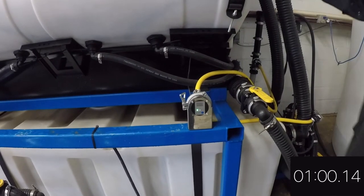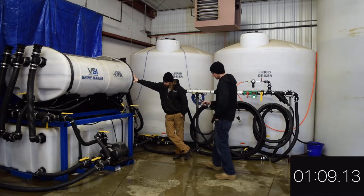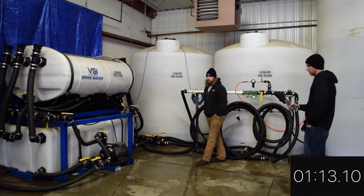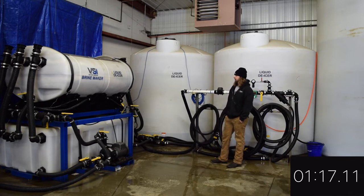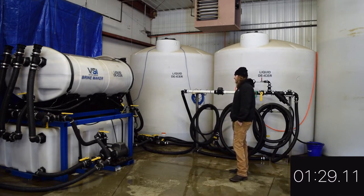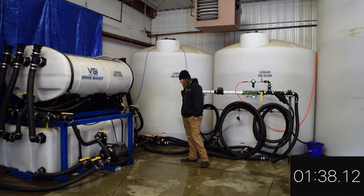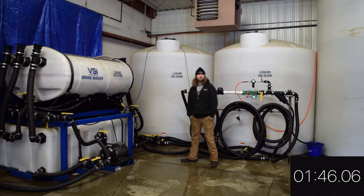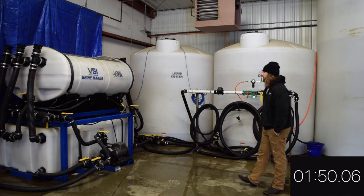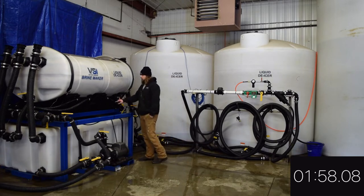We'll monitor that and as soon as we get there, we'll shut it down and pump out to our other tanks. We'll see some variations in it — as we're incorporating the salt brine into the fresh water in the bottom tank, we will see this number jump around a little bit. But after it runs through the tank about one time, it's going to stabilize and give us a very accurate reading. Even right now it's not moving around that much — maybe 0.4% at a time.